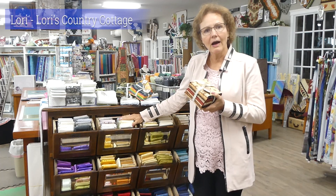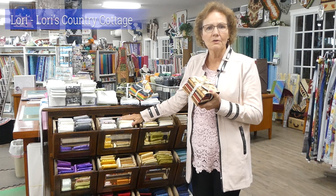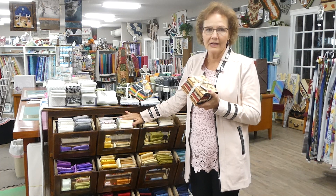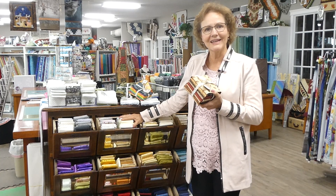So let me show you how to make a placemat using four fat quarters. Super simple, a very nice hostess gift, and a great way to use up your fat quarters. Stay tuned.